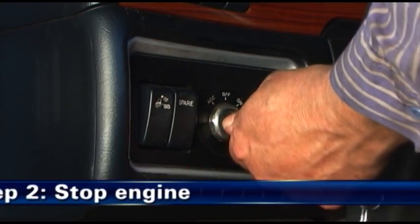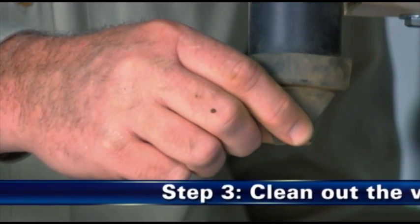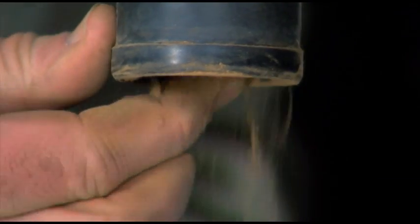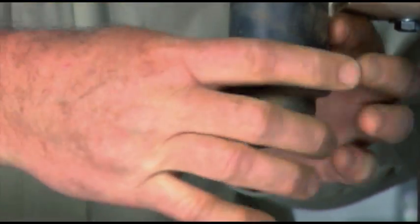Step 2: Shut off your engine. Step 3: Clean out the evacuator valve. Remove the evacuator valve and clean out any dust found in the drop tube. Reinstall the evacuator valve, or replace it if it's worn or damaged.